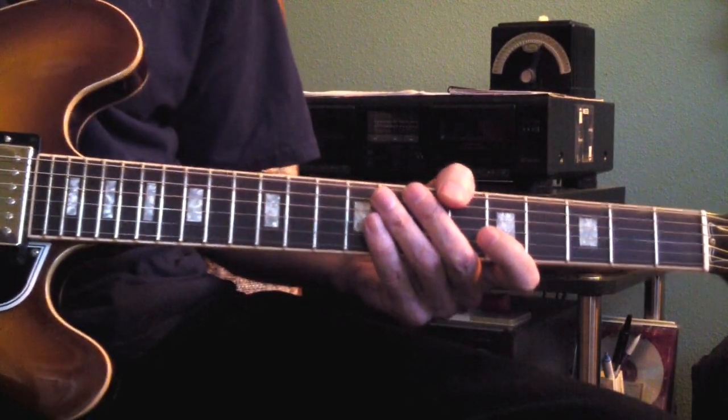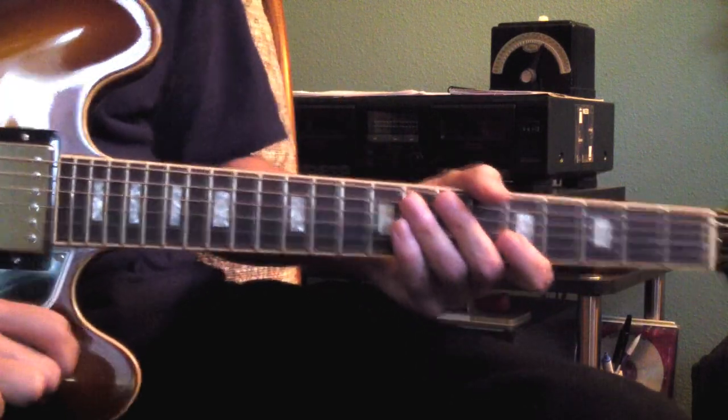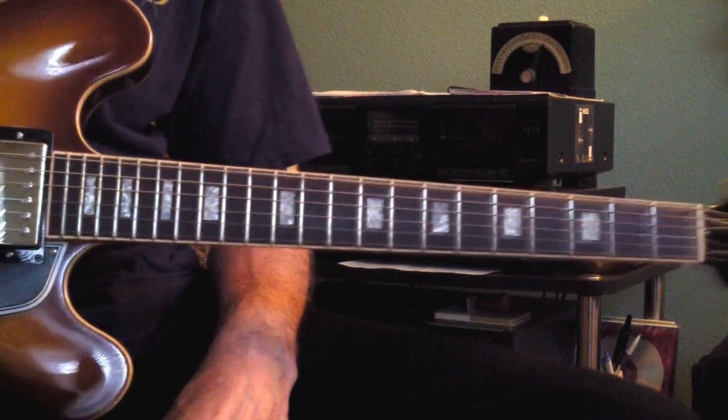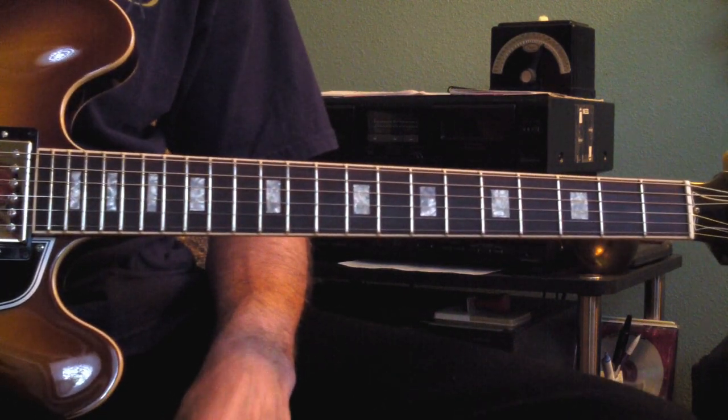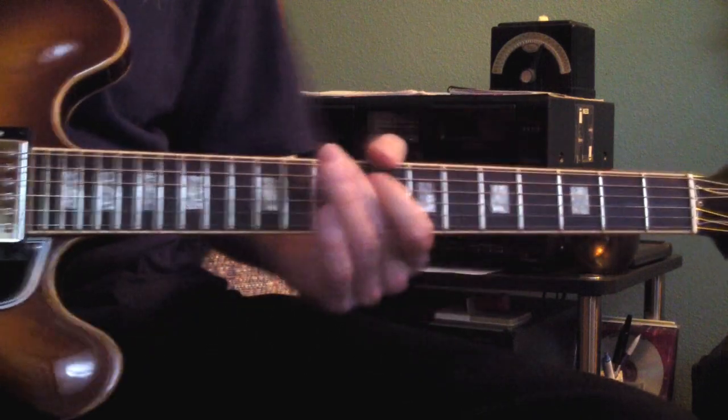We're going to do Black Cow. The easiest way to go about it is to show you the chords in order and you can just jot them down, learn some different voicings, and then I'll run through the rhythm.